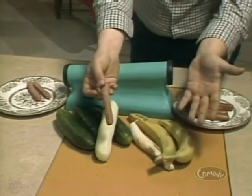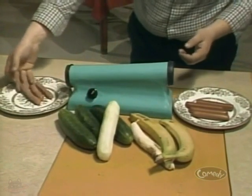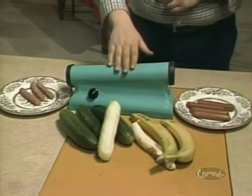Also great for bananas, cucumbers, zucchini, and carrots. Skin your wiener with the amazing, incredible Ronco Wiener Skinner. Just $79.99.